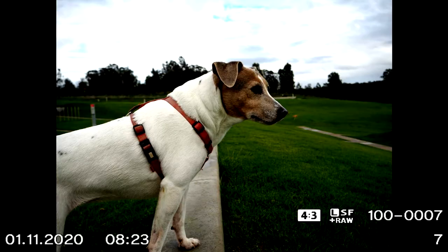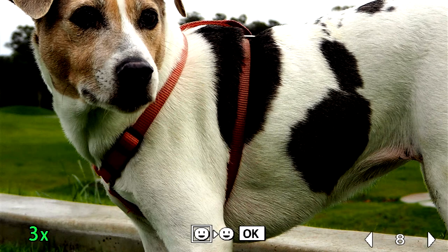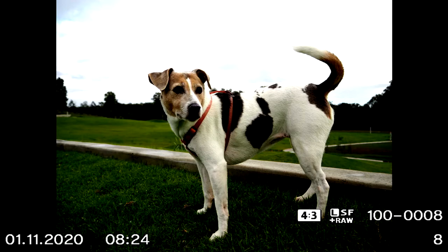If you're zoomed in on a photo and you hit the Info key, you can now move to the next picture at that same magnification. If you want to protect a picture so you don't accidentally delete it in-camera, hit the Function 2 button and it puts a little key icon there — that means it's protected and won't be deleted. Hit it again to turn it off.